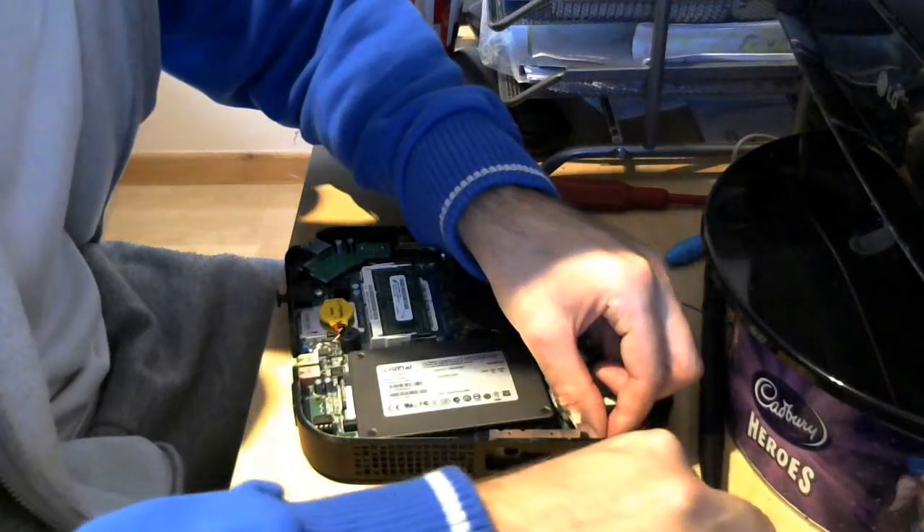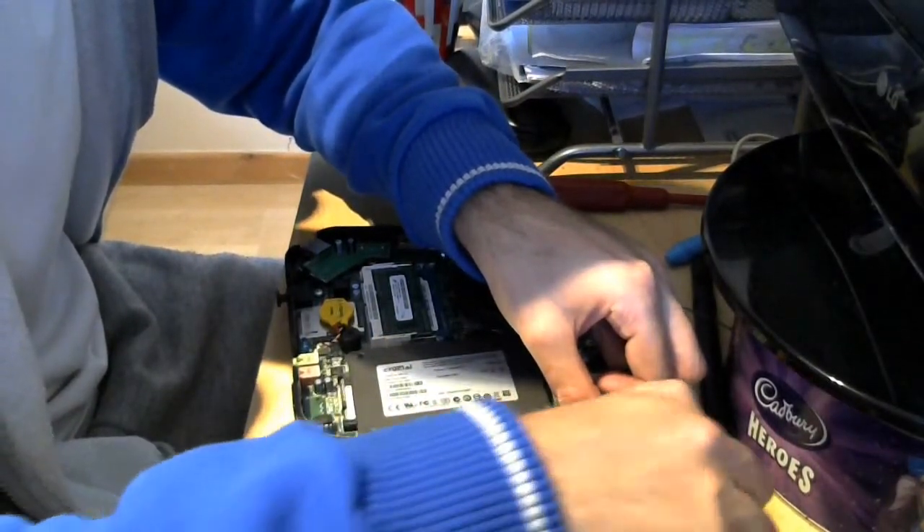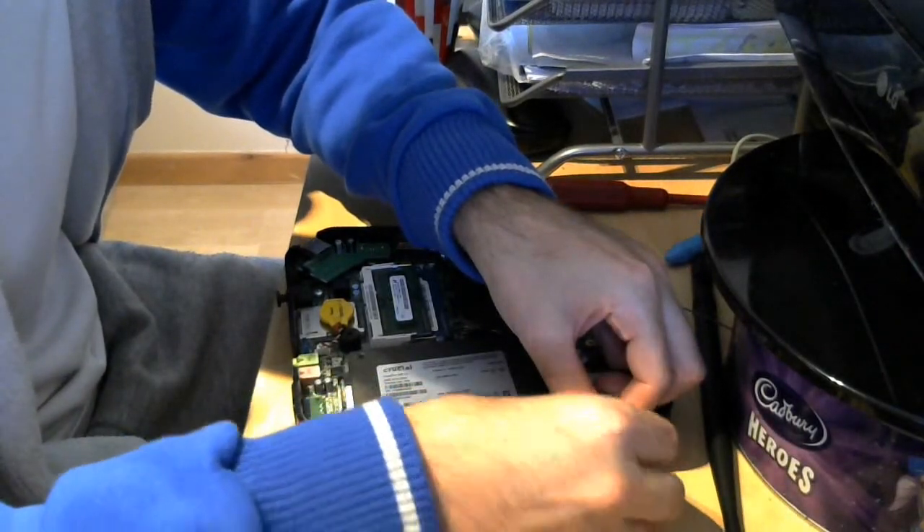You can fix it to the side panel of the computer.